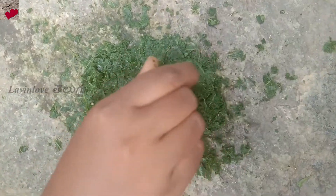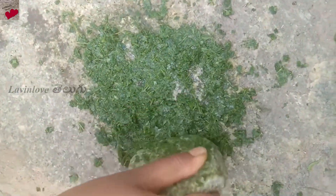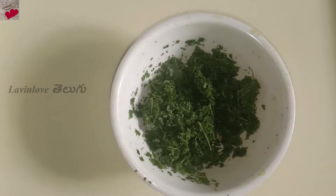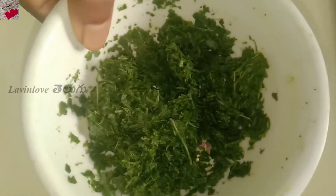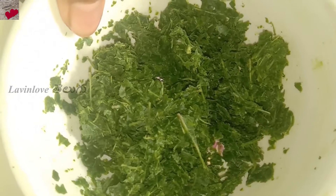I will crush it — I will not use a blender. I will add water and then crush it, and transfer it to a bowl.